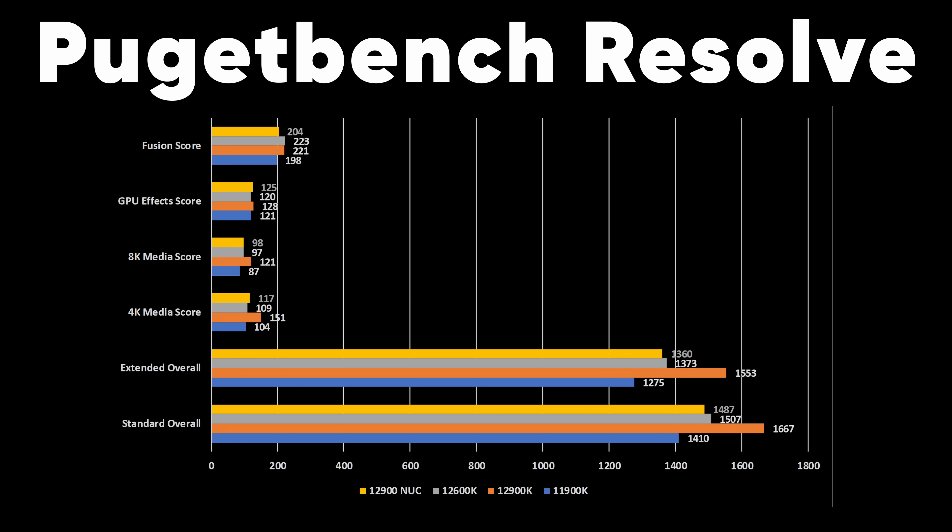Encoding-wise, we're looking pretty good. As a dedicated streaming PC at 1080p60, it can handle x264 slow, no problem — I didn't have a single game or scenario where it had trouble at low or high bitrate. It could not do slower, which is to be expected since it's not designed to run in real-time, but I just wanted to test it.